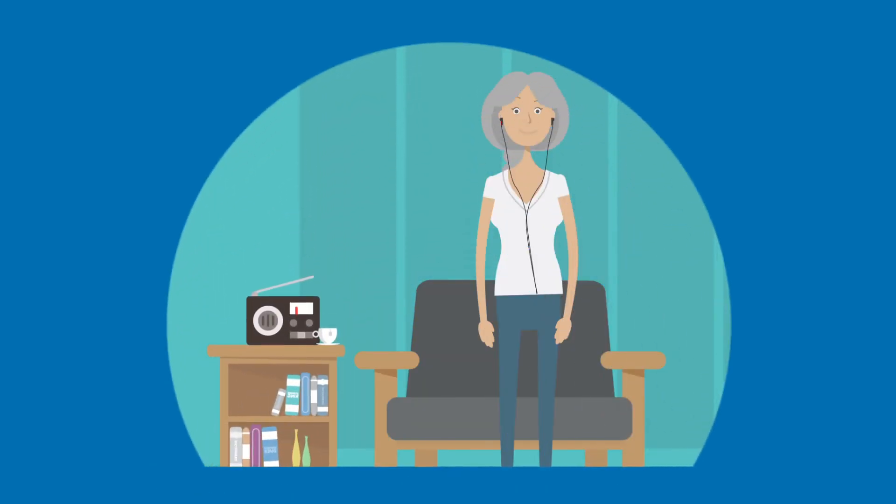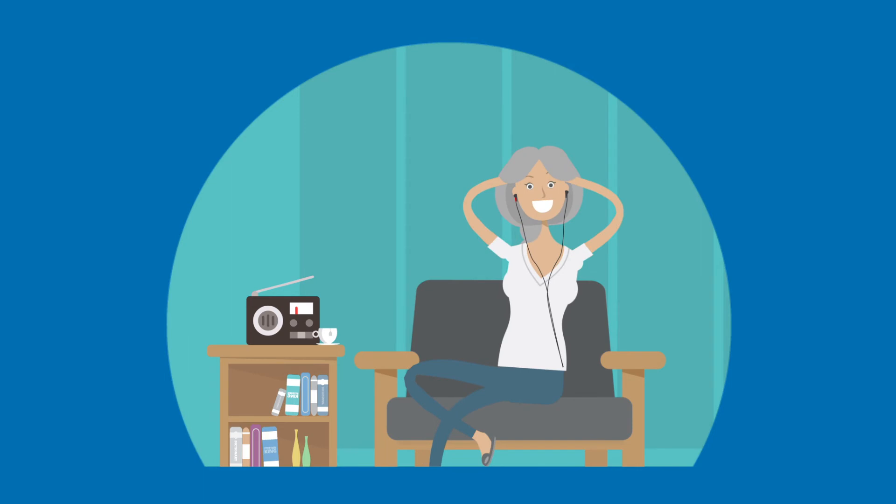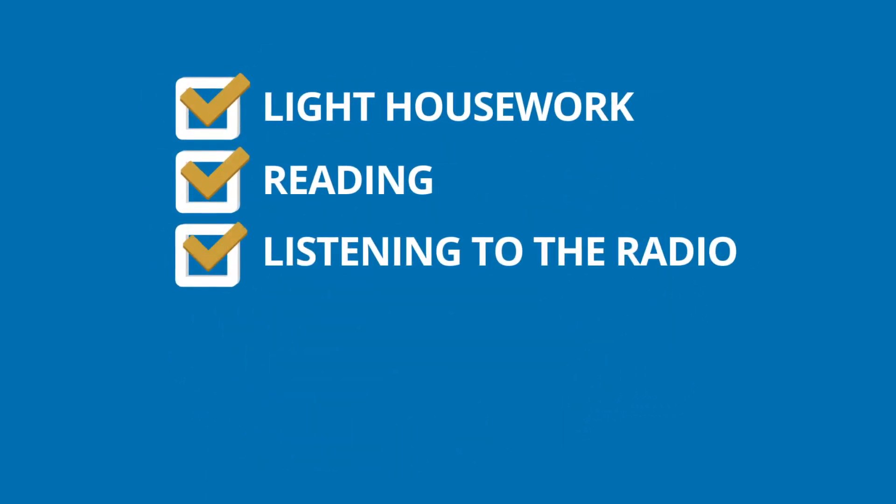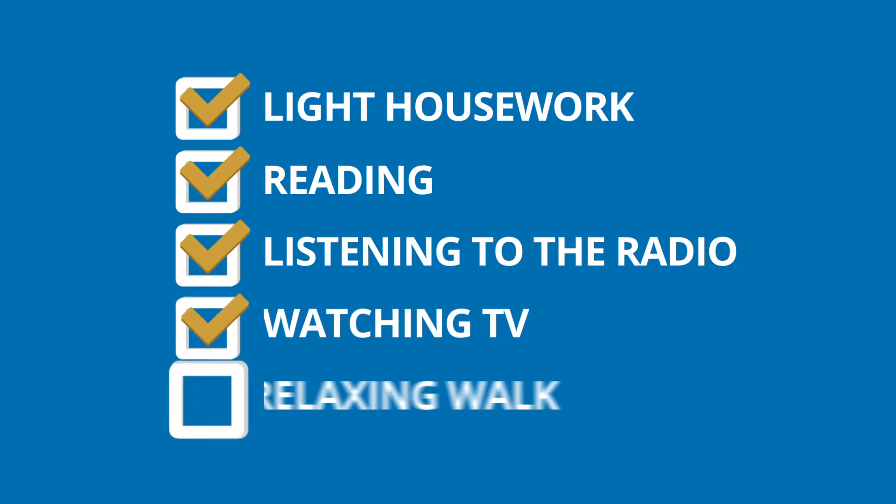The Oasis Pro may be used while you are sitting, lying down, or engaged in quiet, non-hazardous activities like light housework, reading, listening to the radio, watching TV, or on a relaxing walk. Relax and enjoy.